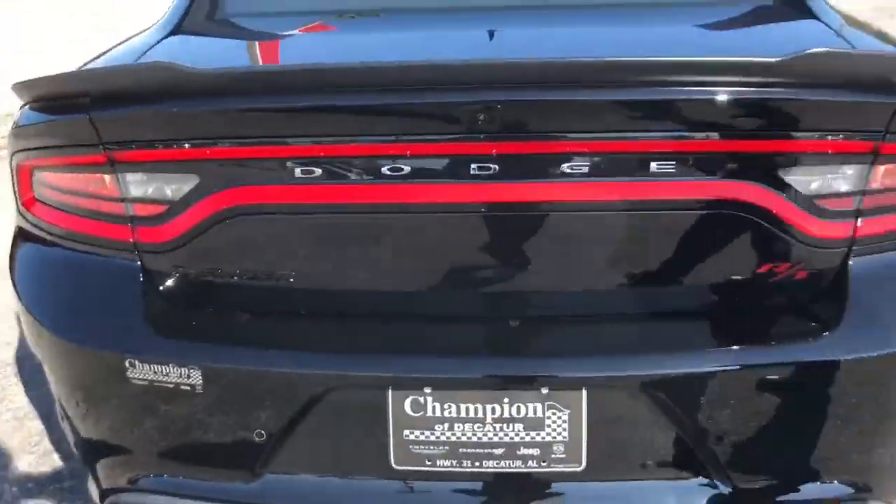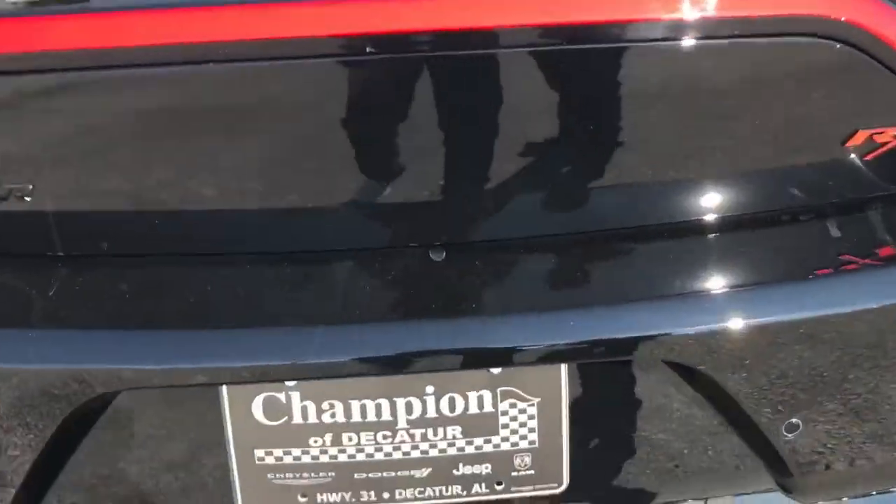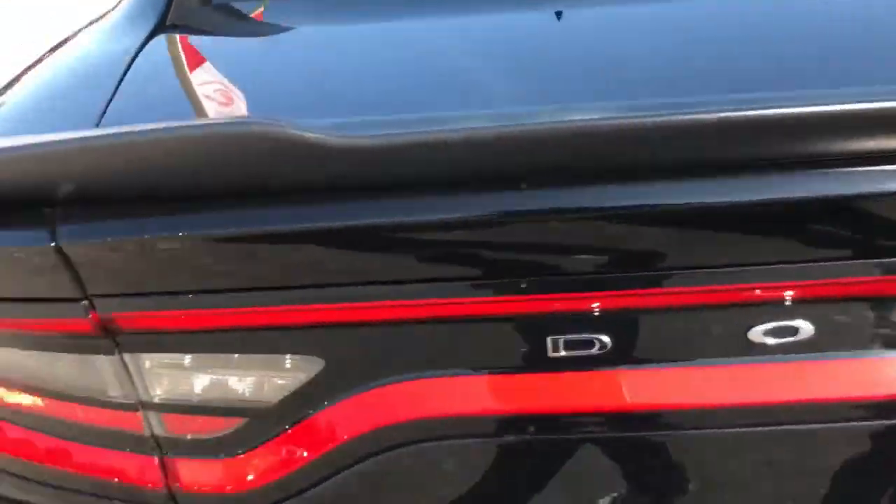Same wheels all around. I'm a fan of the 2015 Charger and up. The backlight reminds me of a Dart. There's the backup camera. We'll do the trunk key in a minute. Here's your gas cap.